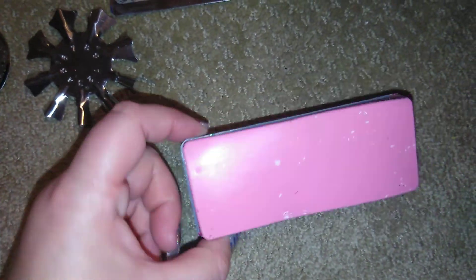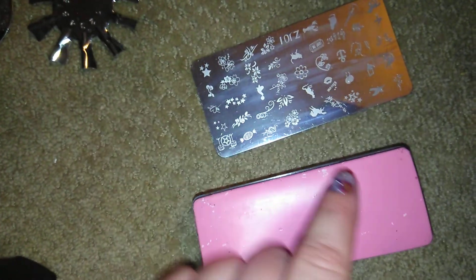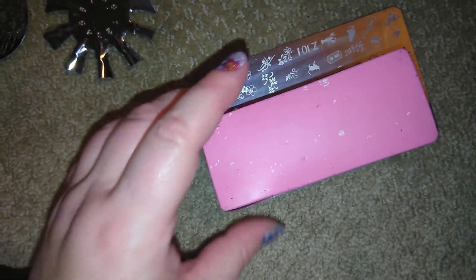You ladies were saying, what is the mochi stamper? This is the mochi stamper. I have cleaned it, so it's not dirty — I mean, it's got polish on it. But this is the mochi stamper. Pretty much this right here will pick up a whole plate, like the image. So you just stamp one time and you'll have the whole image on your stamper. This thing is like major sticky — it's very sticky.